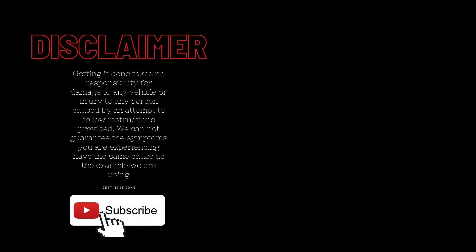I hope this has helped you out today. Don't forget to click like and subscribe, and we will see you in the next video.